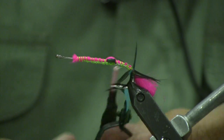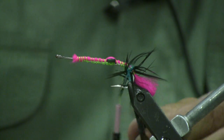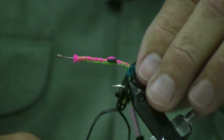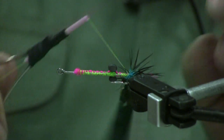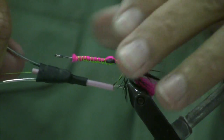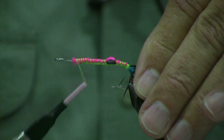Just pull those fibers back out of the way. With a rotary vise you can do the same thing by rotating the vise — take and wrap, catch that feather, hold it in place, pull it loose or cut it loose, pull all those fibers back and get them out of the way. Run the thread forward.